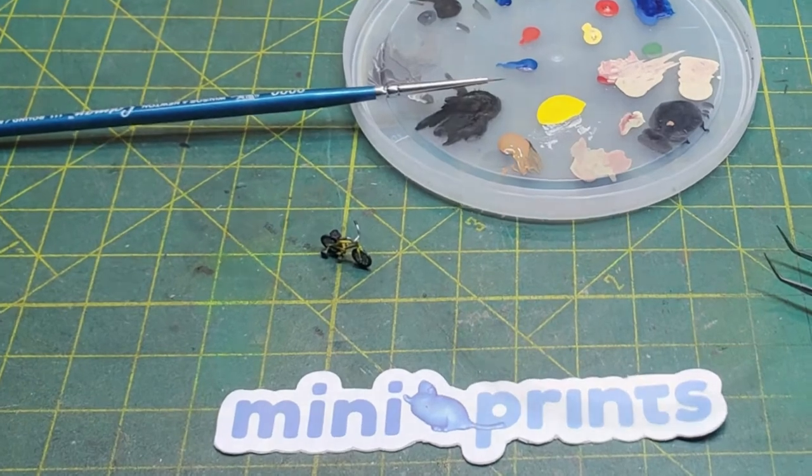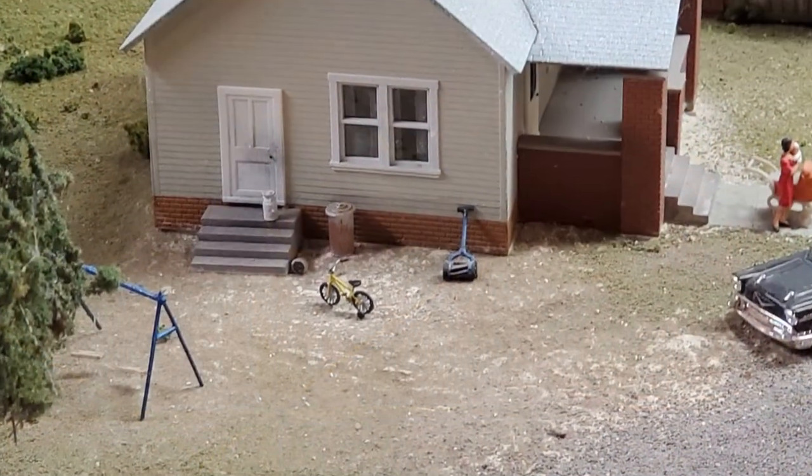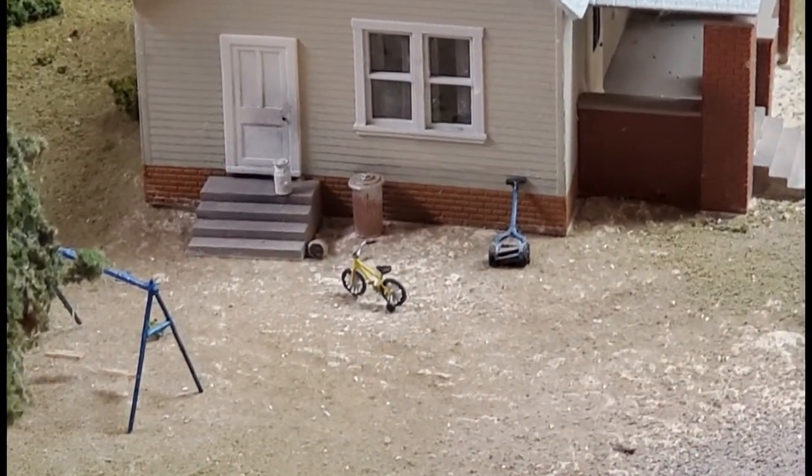The bicycles also came with a child's bike with training wheels, which I didn't think would look right on the rail trail but I wanted to paint anyway. So I went ahead and put it on my layout in the yard where I thought it looked appropriate.